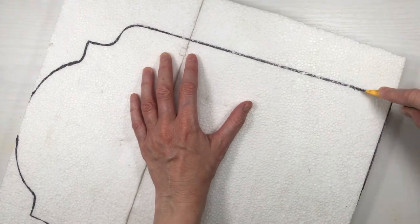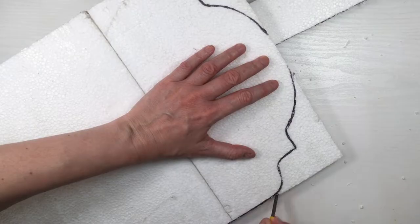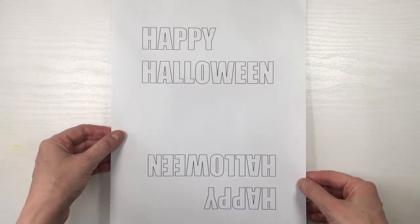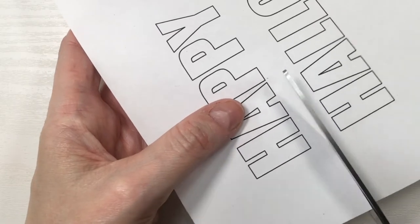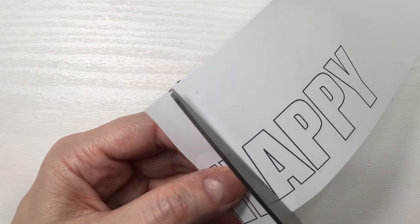To cut it I'm going to be using this exacto knife, going up and down — I would highly suggest working on the edge of a table, it's going to be easier for you. Then I printed this 'Happy Halloween' and I have two here just because I couldn't decide on which font size I want to go for.